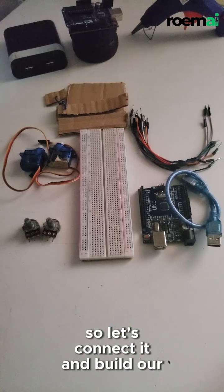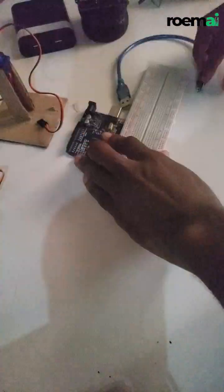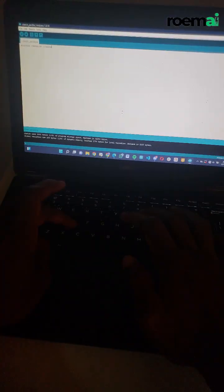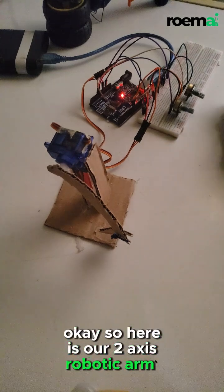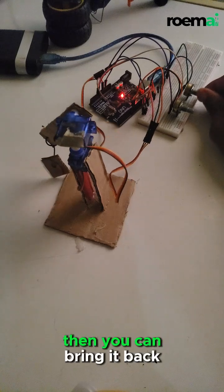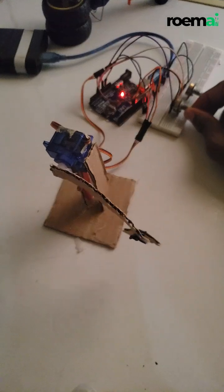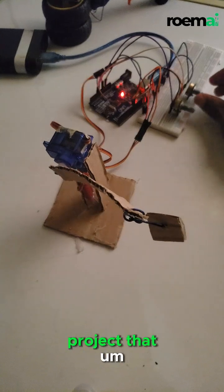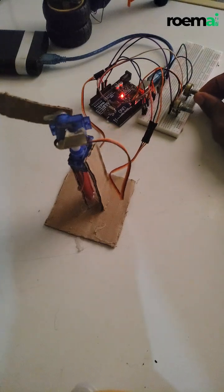So let's connect it and build our robotic arm — let's go! This is a very simple project that can help you understand how to build more complex robotic arm systems.